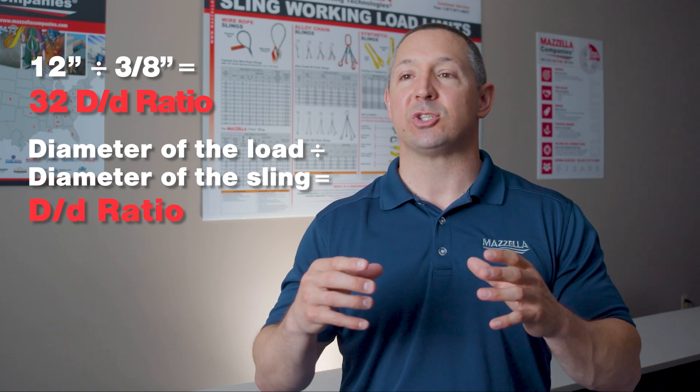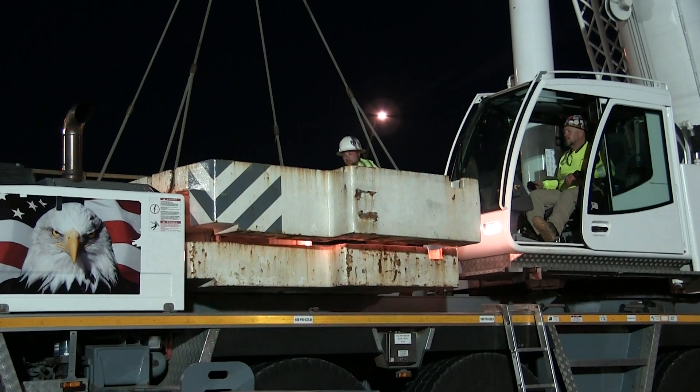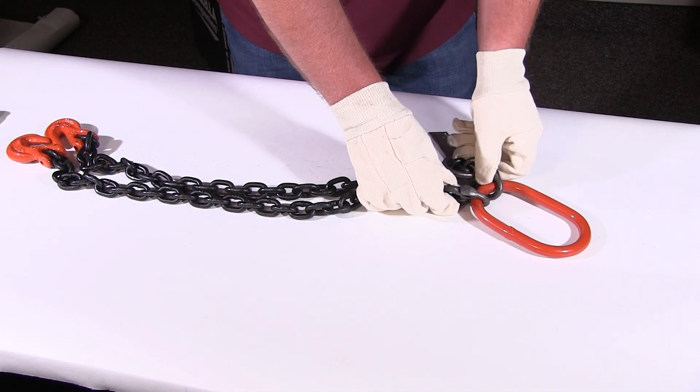We always want to make sure that when picking up a load — whether it's 12 inches, 24 inches, or 36 inches — and going around with a sling, we get the proper D-to-D ratio. For a chain sling, that ratio is generally 6. You always want to be above 6, and that goes for all slings.